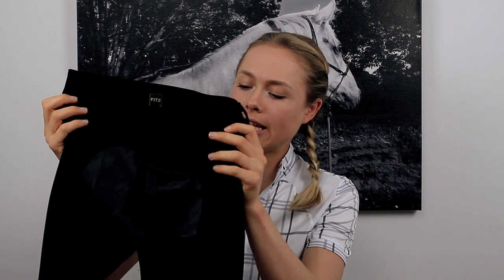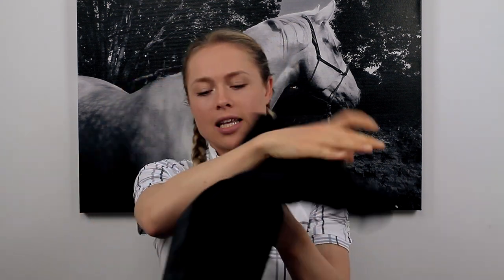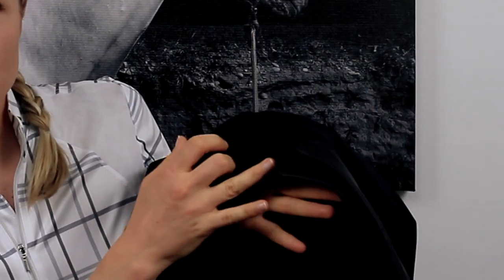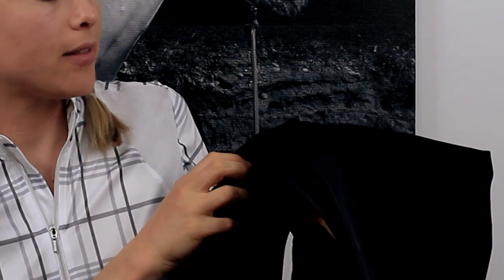That's the only bad thing I can say about these breeches, and it's not even that bad. And even though they have a full seat, there's no restriction. I've worn full seat breeches before and they're sort of uncomfortable around the crotch area, but because they have this cut-out section, there's no restriction and it's not uncomfortable when you're sitting in the saddle.